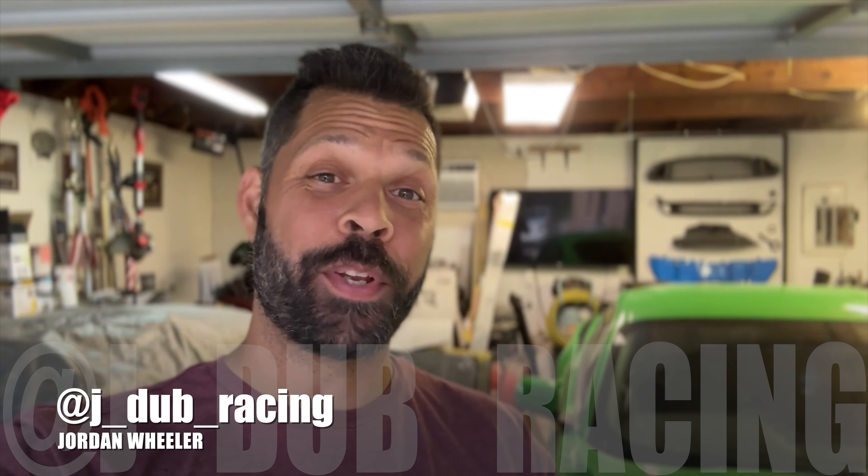What's going on everybody, welcome back to the channel. In today's video we are going to be doing some minor updates to Nate's car, so stick with me.